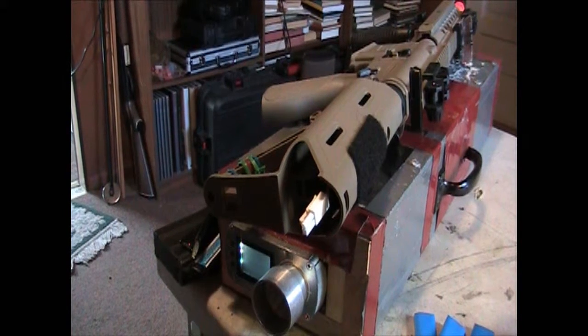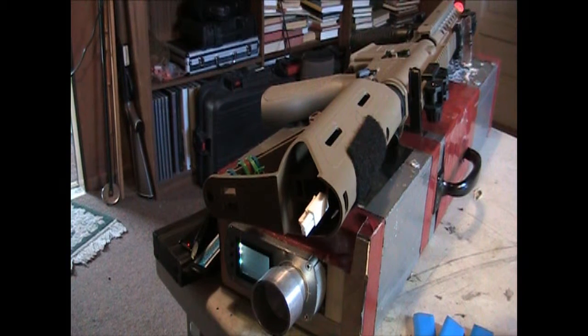We're going to be doing a test on this Valken battle machine — battle rifle, I think it's battle rifle — doing some simple upgrades on it. He originally had a 9.6 in it. We're going to be putting an 11.1 and a new high torque motor in it.